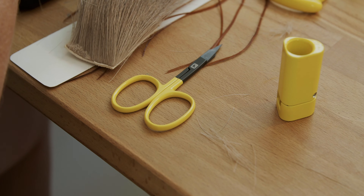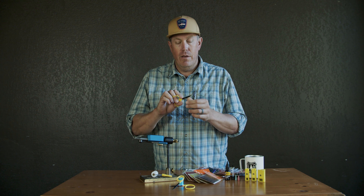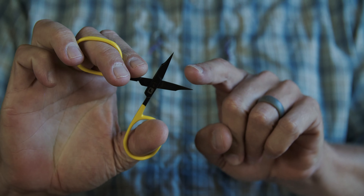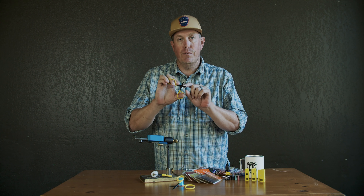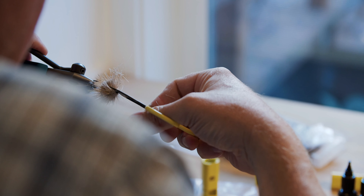The Ergo Precision Tip Scissors from Loon Outdoors are designed to fit every tier's needs. The tips are designed to be small and delicate, but also combine the features of an all-purpose scissor so you can really open it up and cut some larger materials.